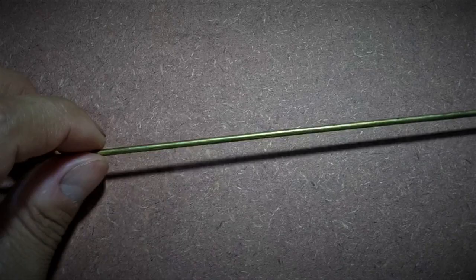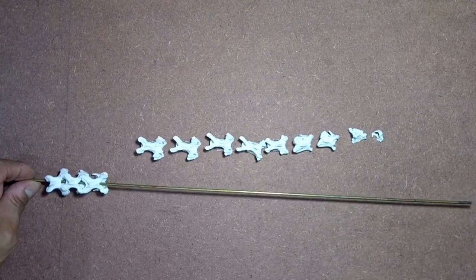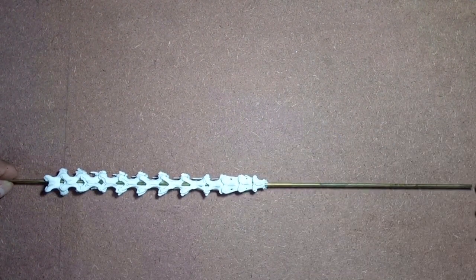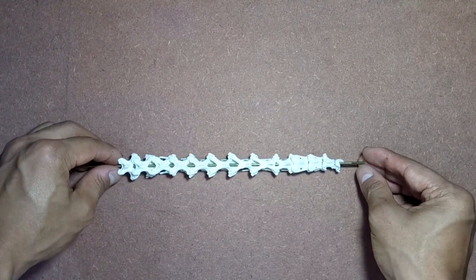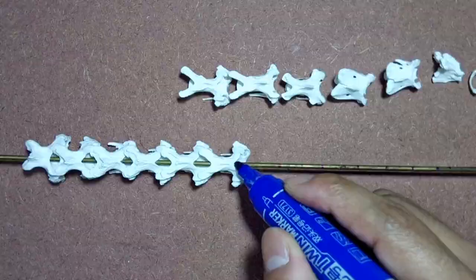Now that we know the order of arrangement of the bones in the vertebral column, we can proceed with articulating them. To articulate the vertebral column, we'll be using a rust-proof metal wire or rod to impart extra stability. The metal rod should be thin enough to snugly pass through the neural canal — the holes in the vertebrae that house the spinal cord — but thick enough to provide rigidity, as the limbs and ribcage will eventually be supported by the vertebral column. Take the metal rod and start inserting the cervical vertebrae in their order from one end of the rod, leaving about a centimeter of rod spare on one end for the skull. Then using a permanent marker pen, mark the points where each vertebra would eventually fit on the rod, and then remove the vertebrae.